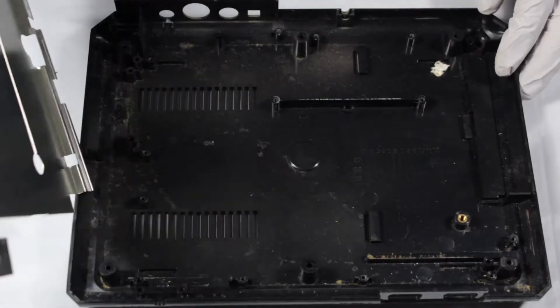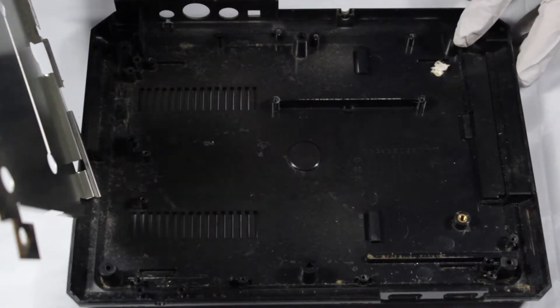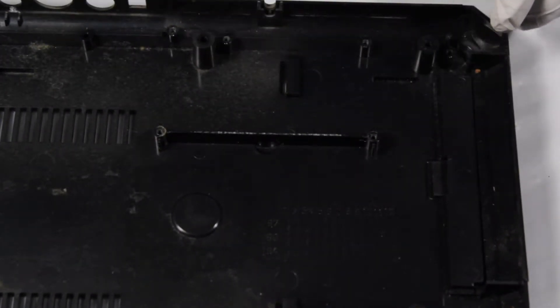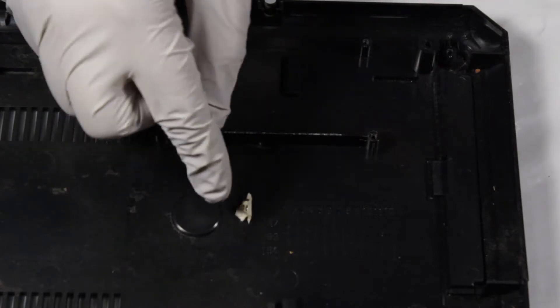Now we should be able to remove the… pardon me, as I'm a bit of a dumbass — I forgot there was another screw under the headphone jack. Looking inside this Genesis is giving me flashbacks to my honeymoon with my ex-wife. This is one dirty shell. What even is this? Let's try not to question it and just send it to the wash.